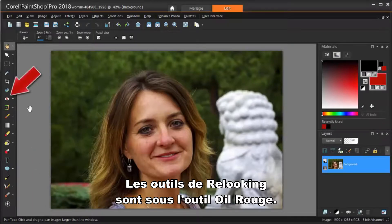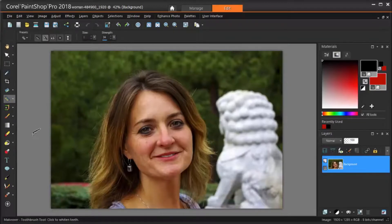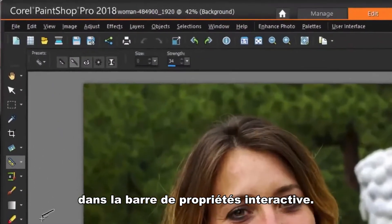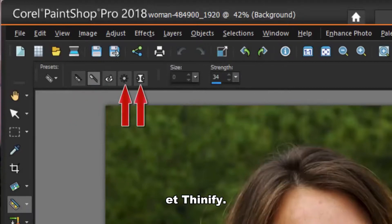The makeover tools are under the Red Eye tool, but clicking this drop-down arrow brings up a fly-out where the makeover tool is. The makeover tool options appear up here on the Interactive Property bar. There are five makeover tools — Blemish Fixer, Toothbrush, Eyedrops, Suntan, and Thinify.